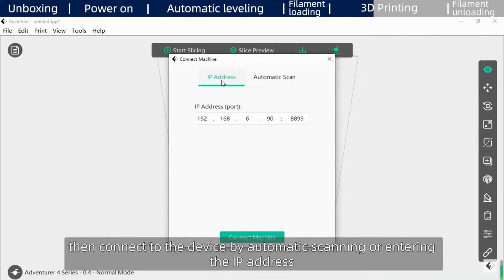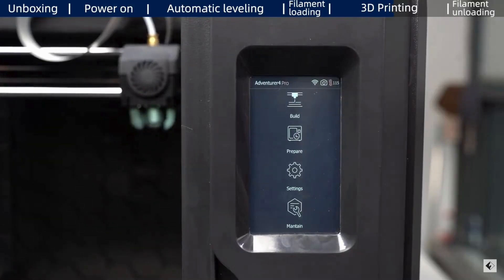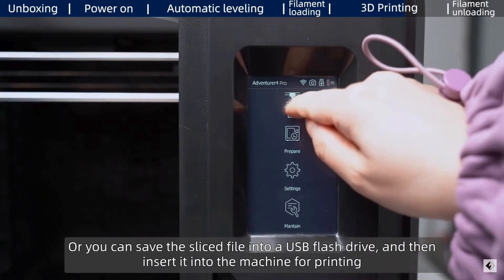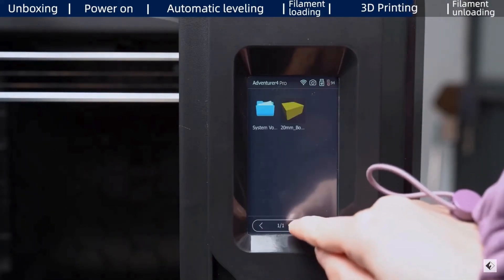The printer comes with a comprehensive one-year full warranty and a two-month warranty for extruder parts, giving you peace of mind and ensuring your investment is protected. Use the link in the video description below — you are choosing the best option. Every day the 3D printing business is gaining more momentum, and exponential growth is expected soon. Take your seat. Thanks for watching, see you in the next video.